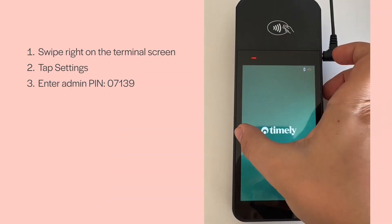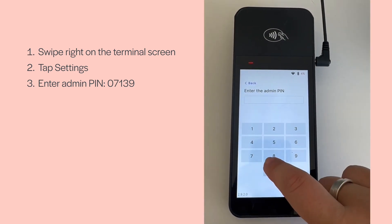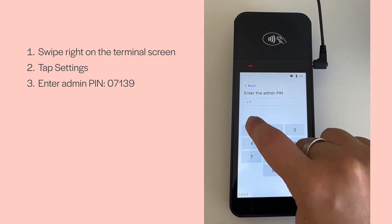In the future, if you need to access the terminal settings, start by swiping right on the screen of the terminal and tap Settings, followed by the admin pin 07139.